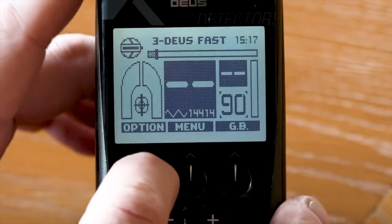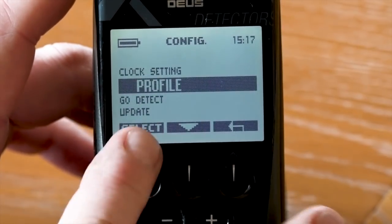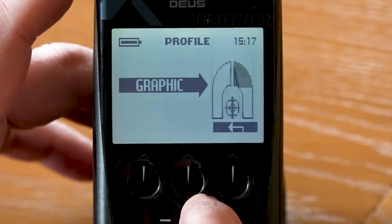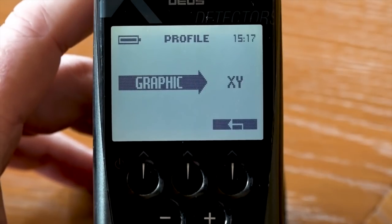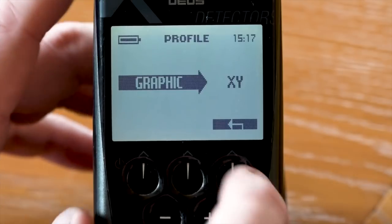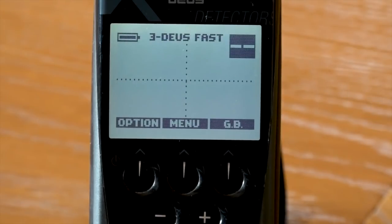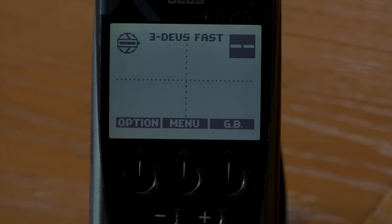To access it: go to Options, Configuration, Profile, then select the minus or plus button depending on what graphic you want. Here it says XY — click the back button and now we've got Deus Fast with an XY graphic. There's no need to save anything because this gets remembered into global memory. The next time you turn the Deus on, it will remember that Deus Fast is now using an XY screen.